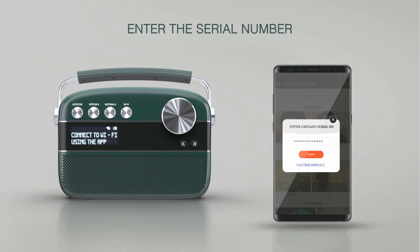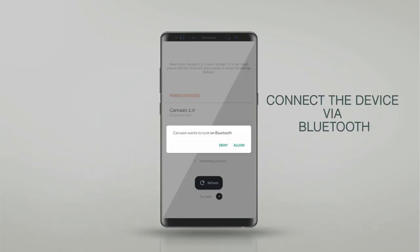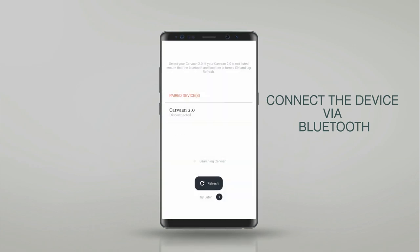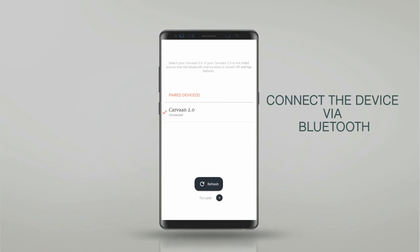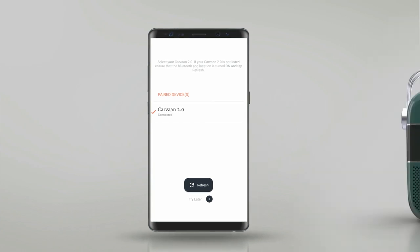Once you enter the serial number, you will be taken to the Bluetooth settings screen. A pop-up message will ask you for permission to enable Bluetooth on your device. Your Karwaan 2.0 will be listed here, and the unit and the app will connect. Ensure that Bluetooth is visible to all devices so that it can be detected by the Karwaan 2.0 device.